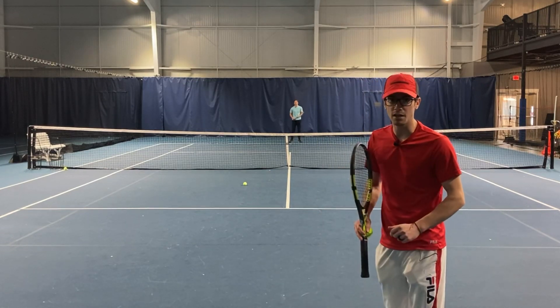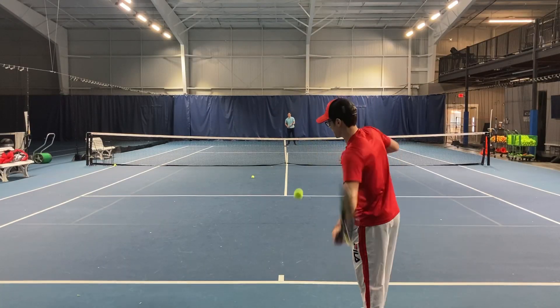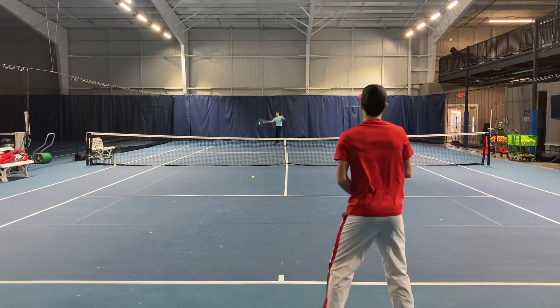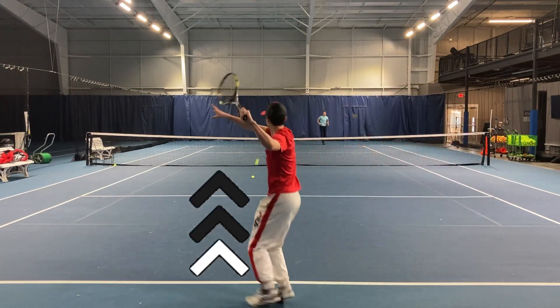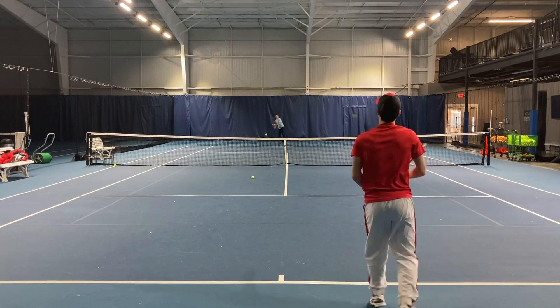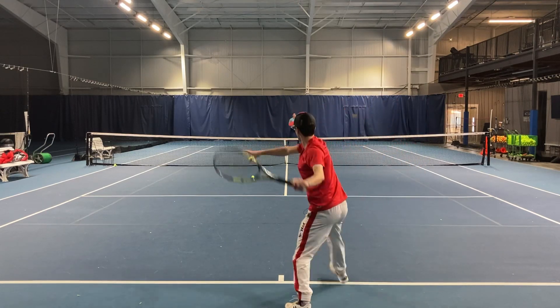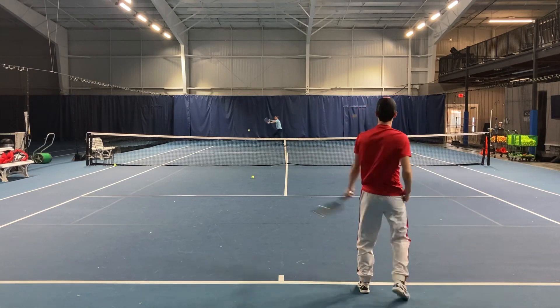The ball is moving 80% to me, and I'm moving 20%, trying to go from behind the baseline up to the baseline when I hit the ball. I'm moving forward, closing the gap, moving into the court — backing up, then moving into the court again. I'm going to be able to hit the ball cleaner, getting out in front, and hit it from a higher contact point.